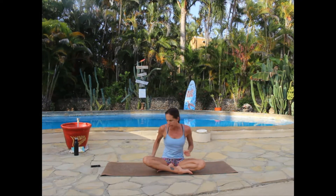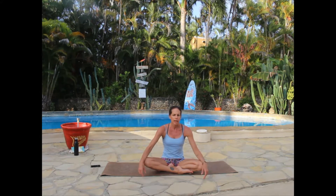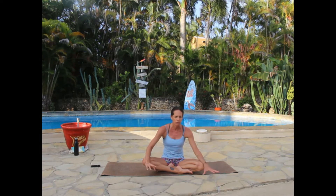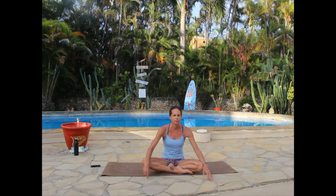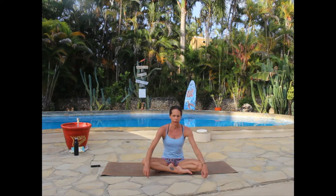Bring your energy internal. Begin inhaling through your nose and exhaling through your nose. We will be doing some Pilates today, and I will cue you to exhale through your lips when we do some of the Pilates moves. If it's difficult to switch between nose and mouth breathing, don't worry — you get a deeper muscle contraction when you exhale through your mouth in Pilates, but it's not crucial. As long as you're breathing, you're good.